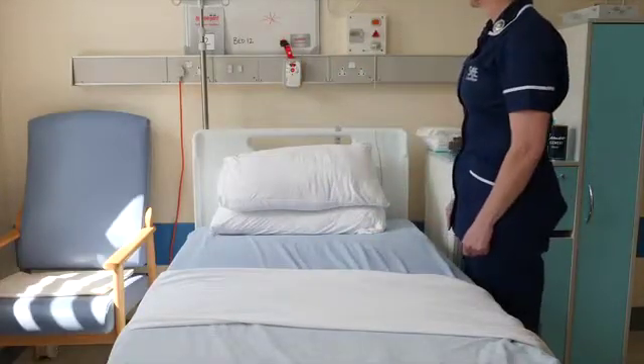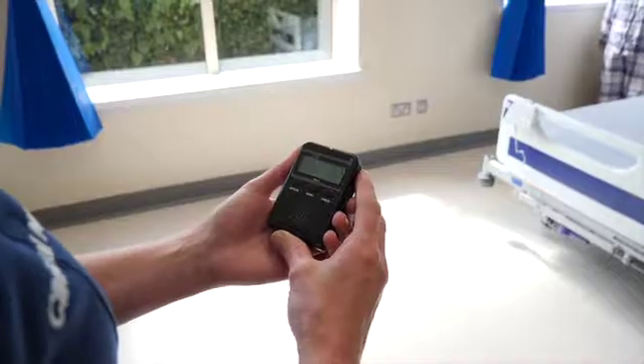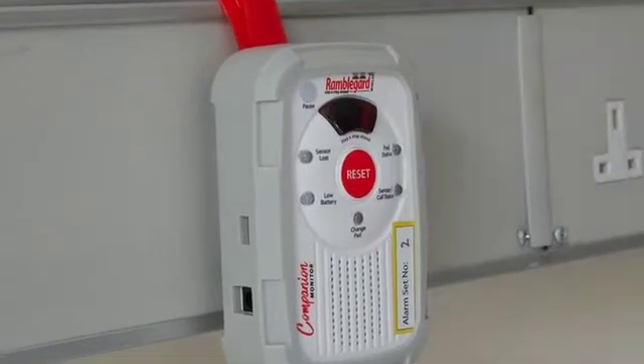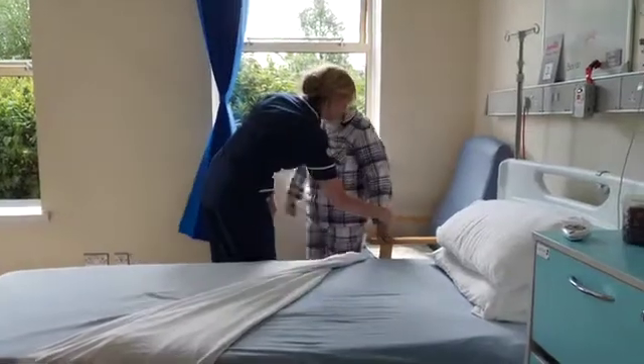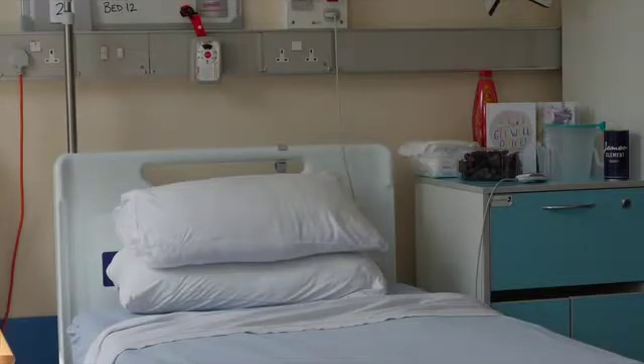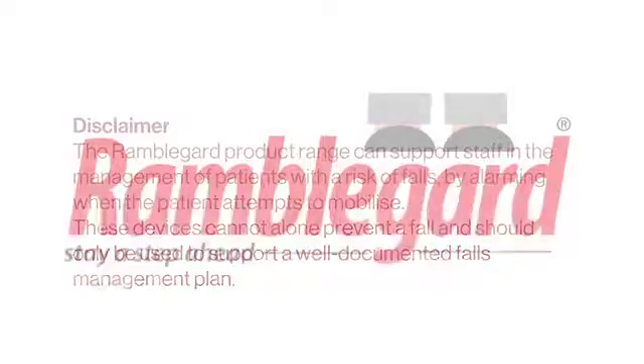To alarm the system, release pressure from the pad. The companion monitor will flash, and an audible and visual alert will be triggered on the display panel and duplicated on the pagers, as shown. The system can be reset by the nurse, who will press the reset button on the companion monitor, or by the patient, who will reapply pressure to the sensor pad when they sit or lie back down. The patient set is now tested, positioned, and ready for use.